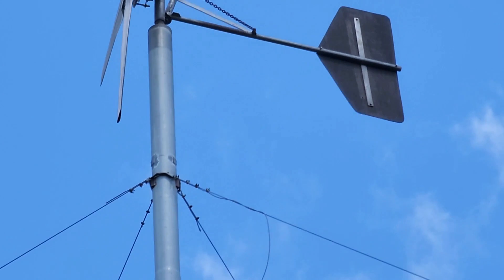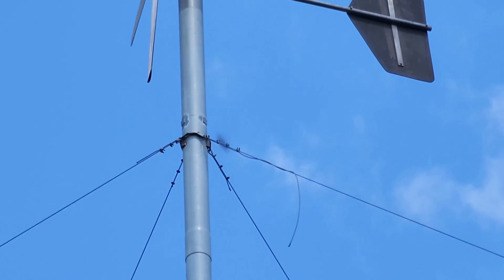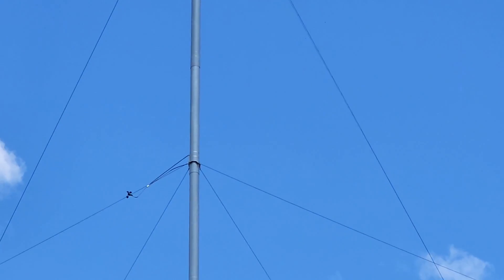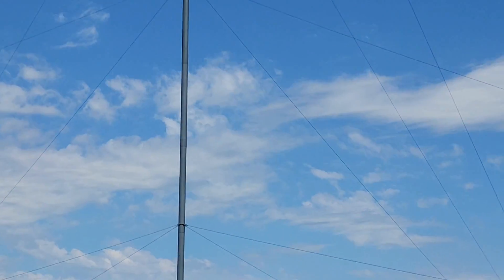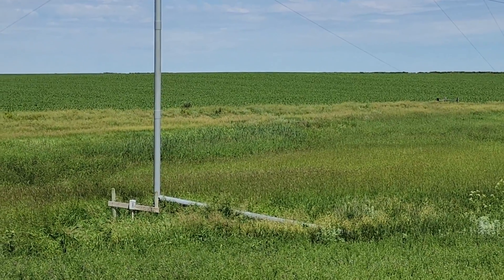I just welded a tower stub up there and there's some reinforcement inside. We had to move the guy wires — the top guy wires are just a little below the tips of the blades. I think it's 126 feet. It's a tilt-up tower. I'll walk over to the base of the tower and show you what's going on there.